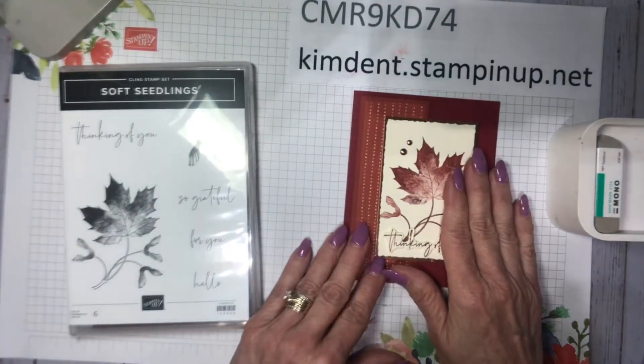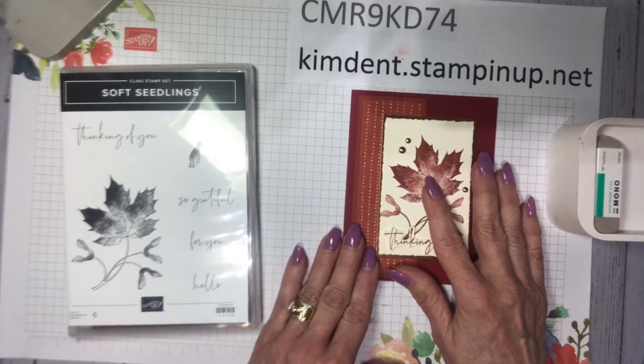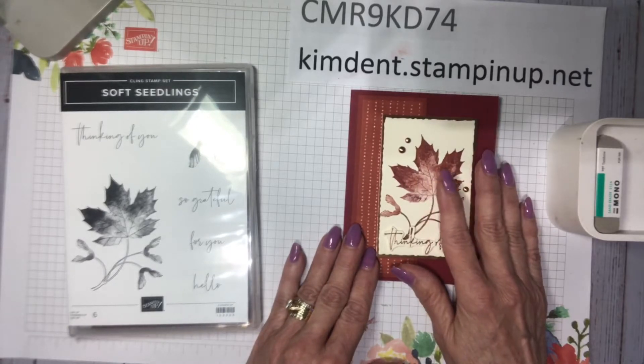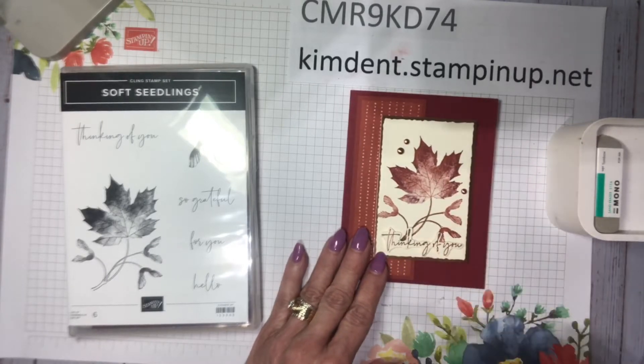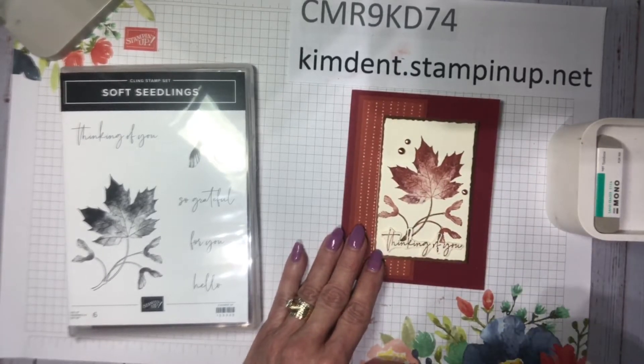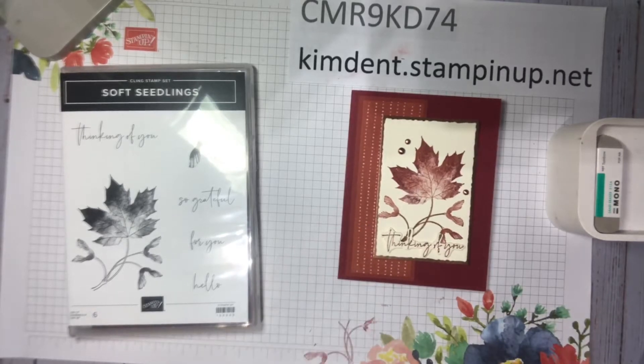Leaves also make lovely masculine cards. And girls, there's a beautiful Paper Pumpkin kit coming in August — it's sunflowers! If you've heard me talk about Paper Pumpkin before, I have my own subscription. They're quick and easy cards with everything you need in a delightful little box that comes straight to your mailbox every month.